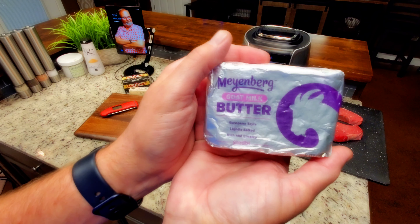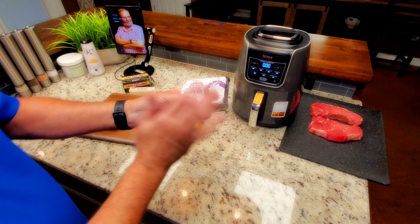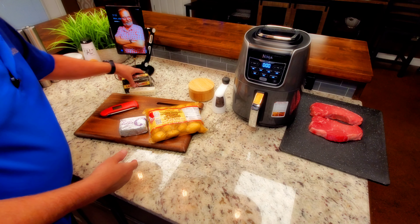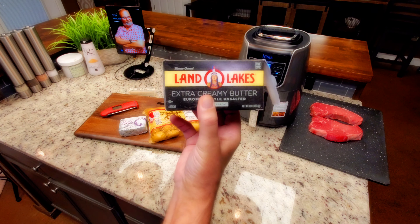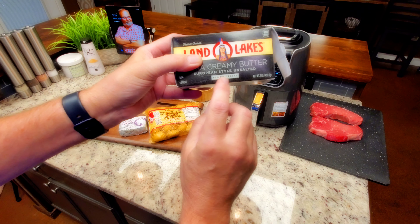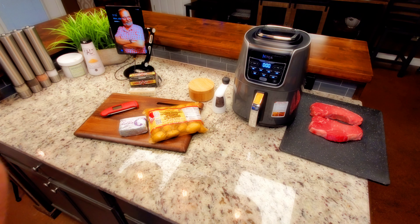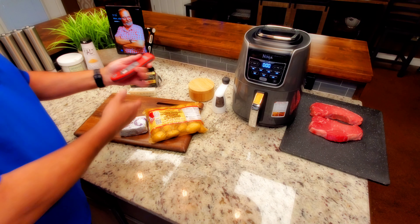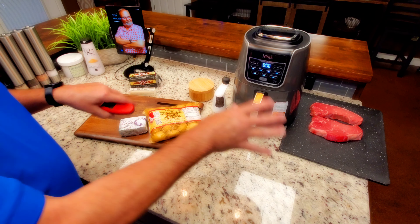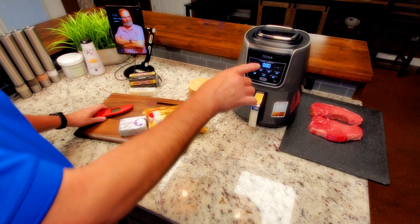The goat milk butter — right there it is. I'm not saying how easy that is to find, but they had it at my store. I've done this recipe with regular European-style butter many times before, and I would assume that's even easier to find. Really, the only thing I'm looking for is a high butterfat, European-style butter. You could use regular butter.